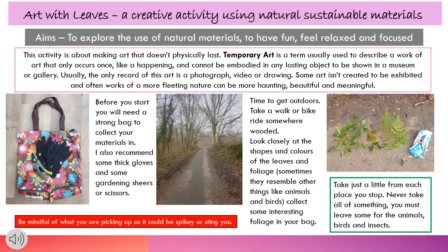Take a walk or bike ride somewhere wooded. Look closely at the shapes and colours of the leaves and foliage — sometimes they resemble other things like animals and birds. Collect some interesting foliage in your bag.